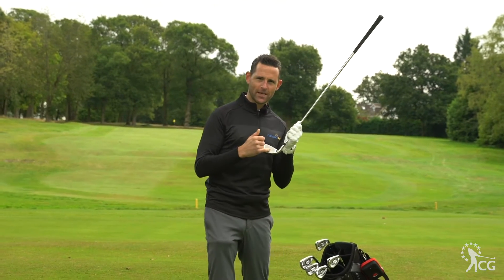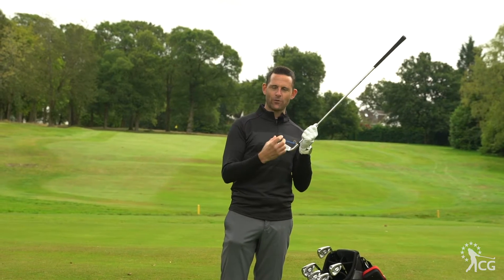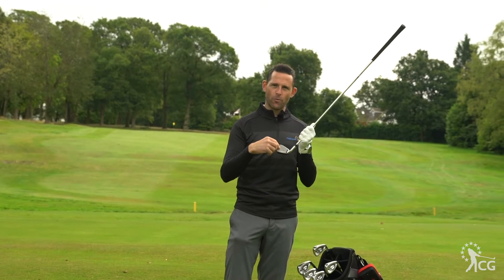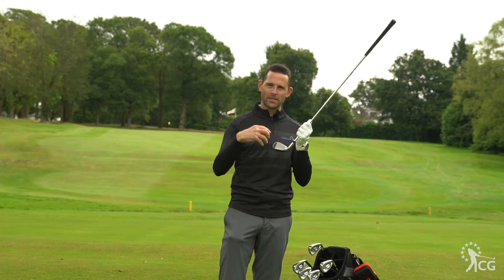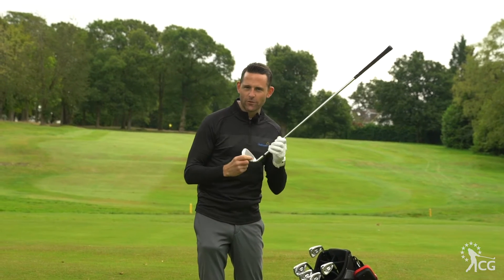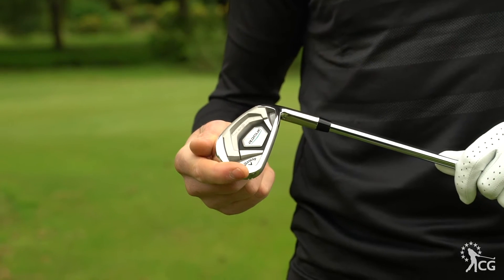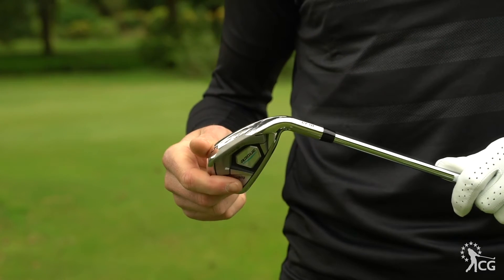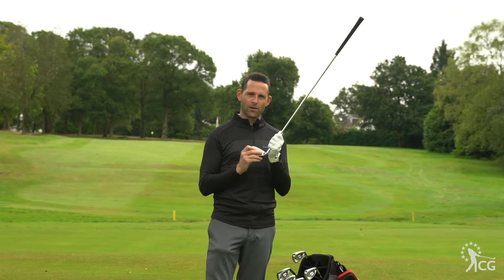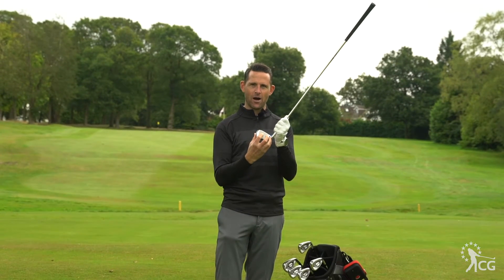We've got variable face thickness on here — technology they've had in their golf clubs for a long time — which allows for greater distance on off-centre hits. They've got a 360 cup head design as well, which creates more ball speed, more trampoline effect off the face. They've got tungsten weighting in the longer irons to help the COR and help with high trajectory shots, and they've also put some urethane in the back of the golf club just to make them sound a little bit better because of the design they are.